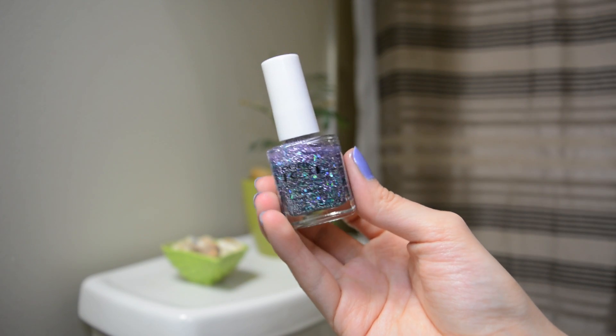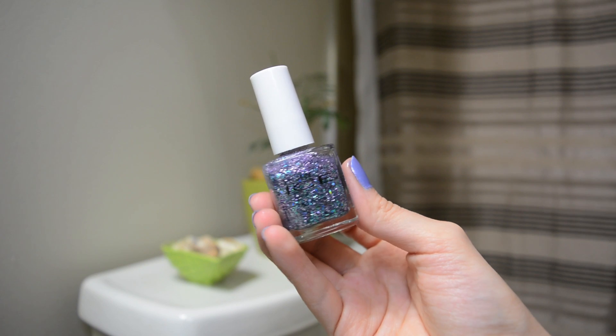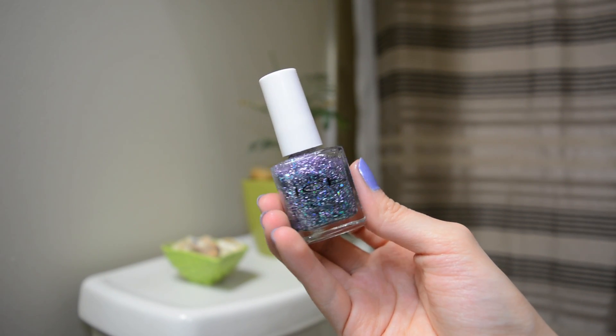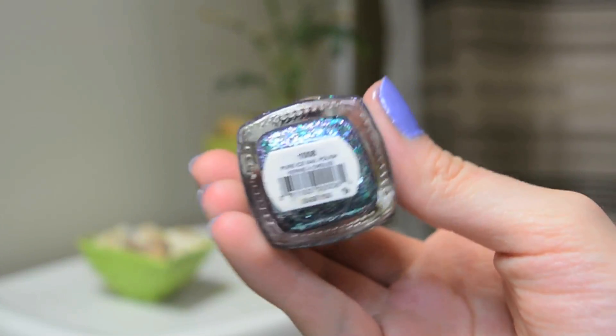The actual glitter nail polish that I'm using is by the brand Pure Ice. You can buy this nail polish at Walmart for — I think the most I've ever seen it — $1.99, so amazing. I bought this one because it reminded me of Elsa. This one's in the shade 1008 Over You.